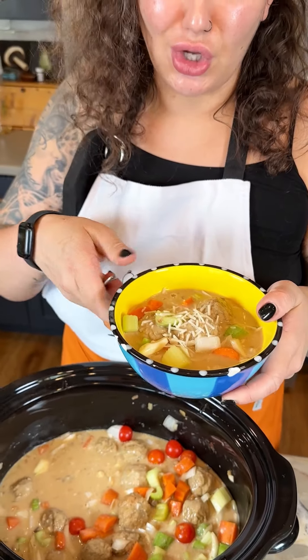I'm really excited to try this. Just a little bit of meatball, onions, and mushrooms. Enjoy!